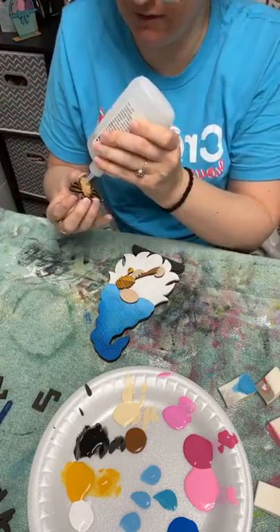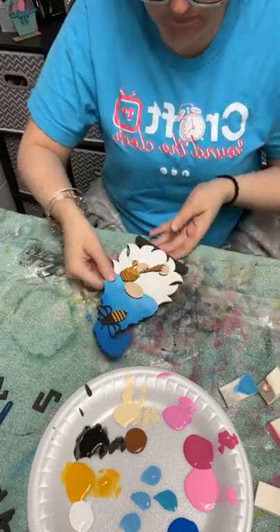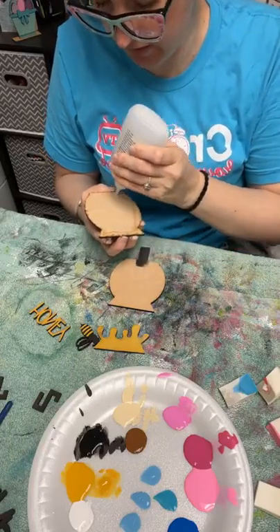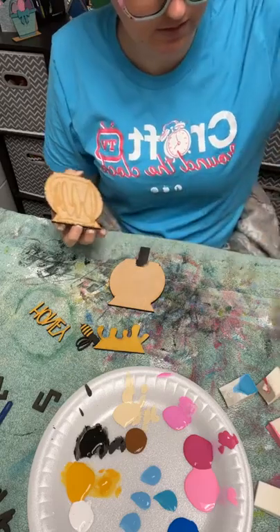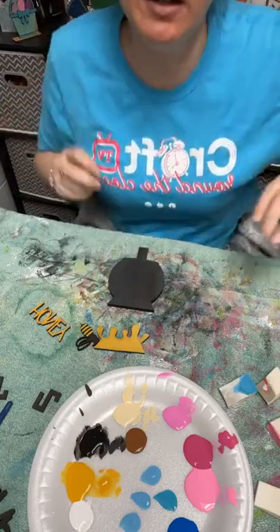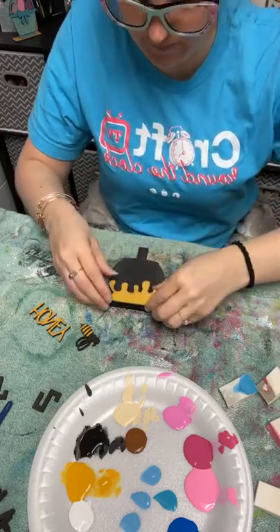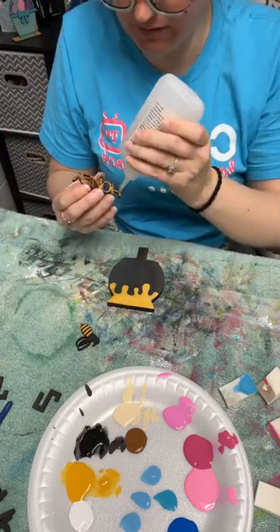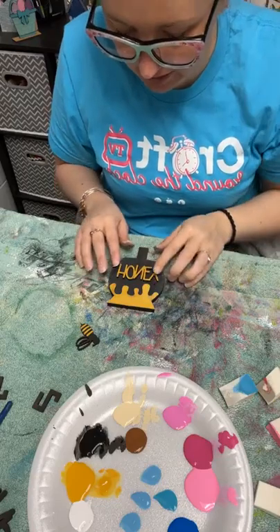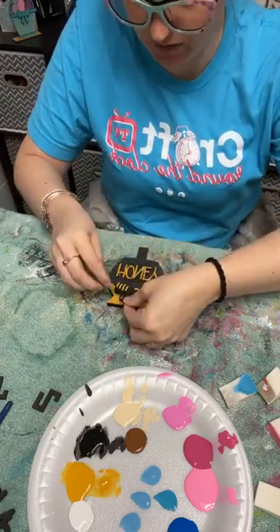We've got just a few quick minutes left. Where do I want to put his bee? Let's put it right here — there's our little boy gnome. I even checked this morning to see who was up after me so I could tell you guys, and I forgot. Definitely stick around and watch the next crafter. If you're not in the Crafter on the Clock group, make sure you head over and give us a follow there. We do live crafting every day, scheduled all week long with live crafts, and there are replays at night and on the weekends.